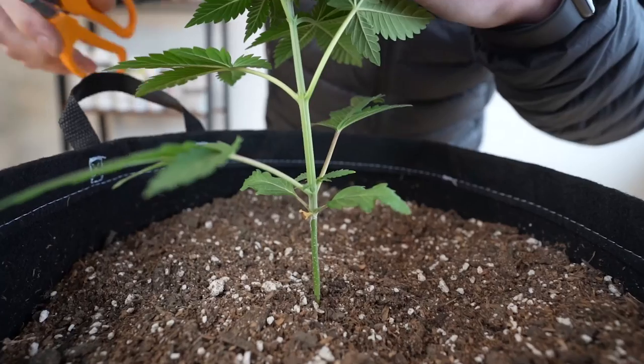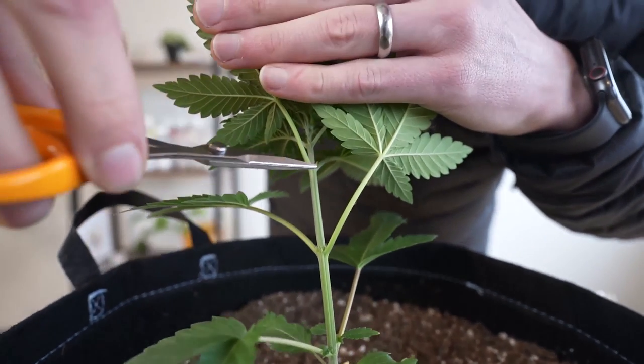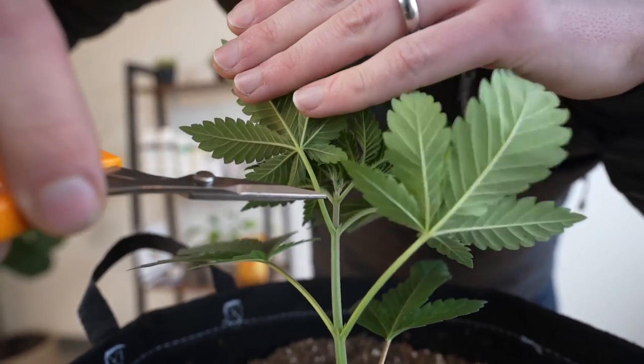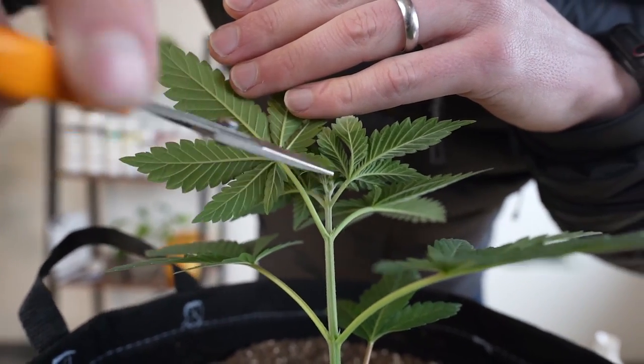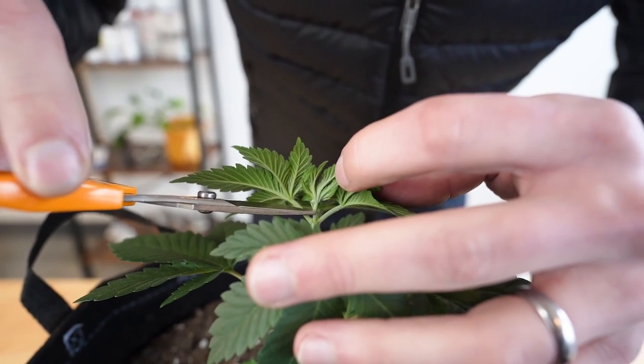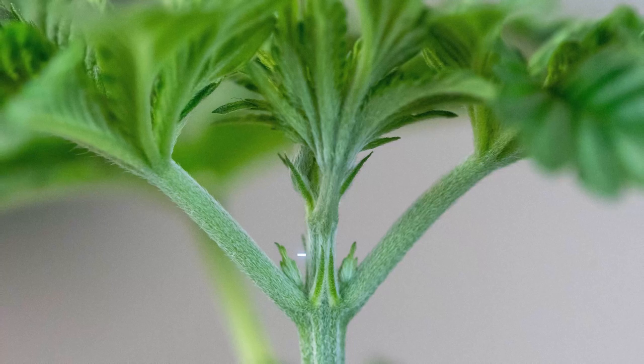Now we count eight nodes from the bottom to the top — these are the first two, second two, third two nodes, and this is the fourth set of symmetrical nodes. This is the spot where we top, which is right above the fourth set. Here's a closer view of exactly where we're going to cut.